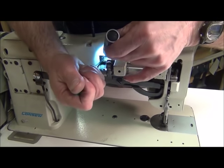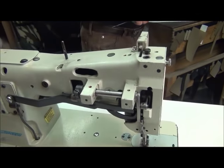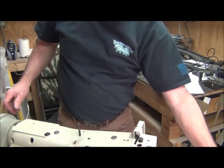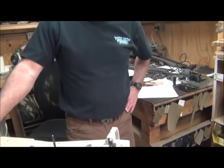All right, so there you have it. That's how you adjust the downward needle movement with the timing of the vibrating presser foot.